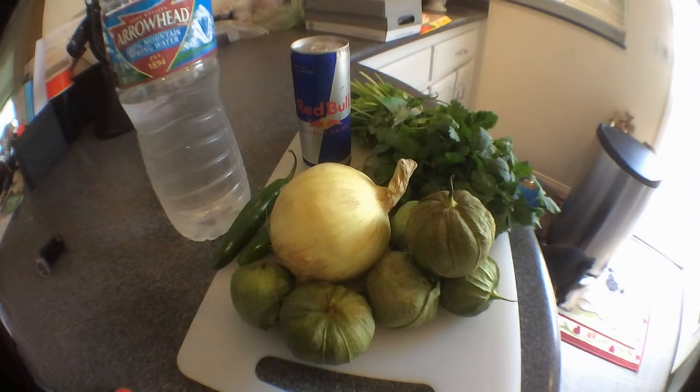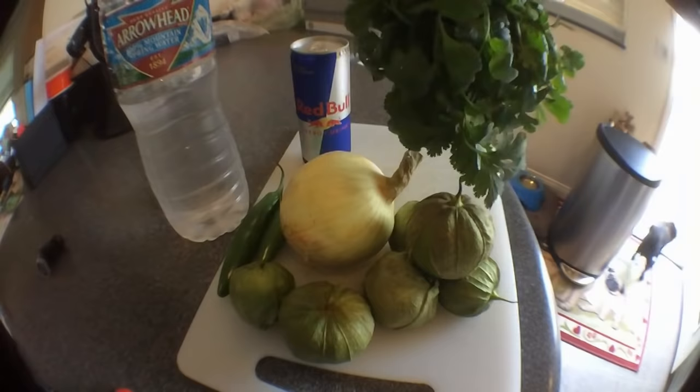Now we're going to make some tomatillo salsa. You're going to need some water, some tomatillo, some onion, serrano peppers, and some cilantro.